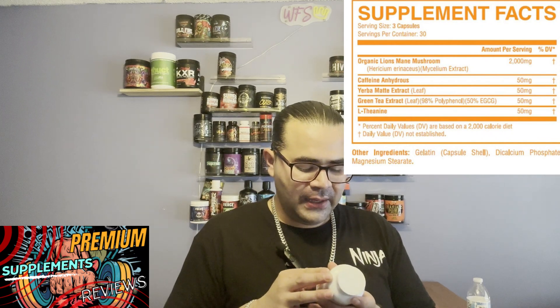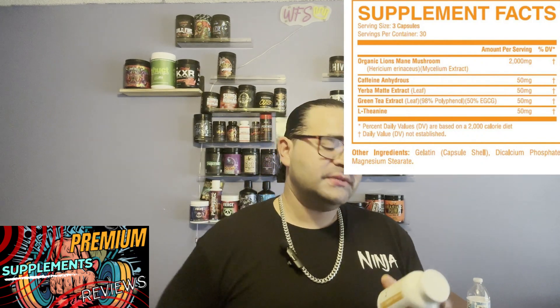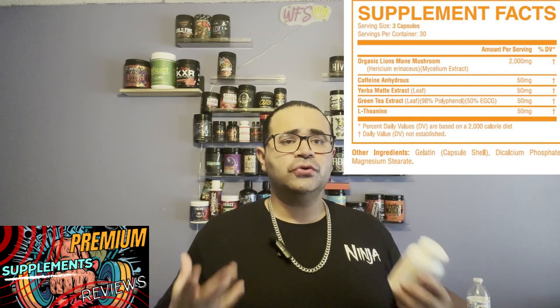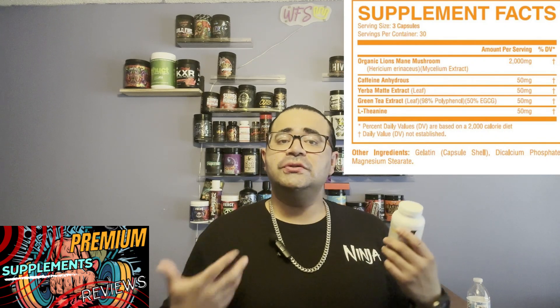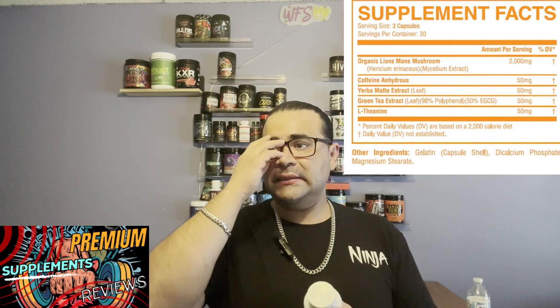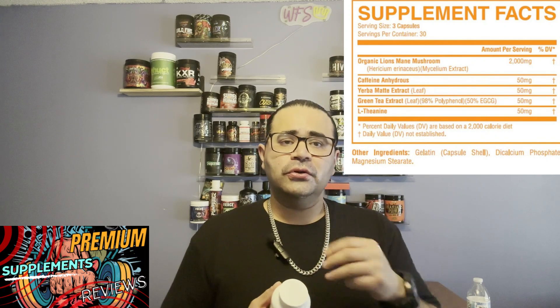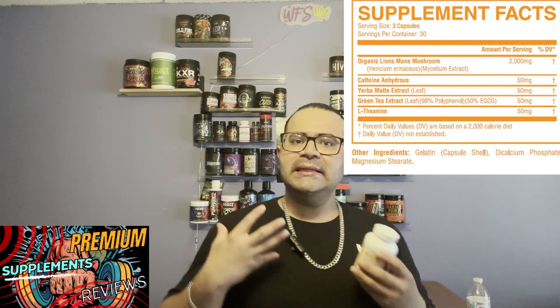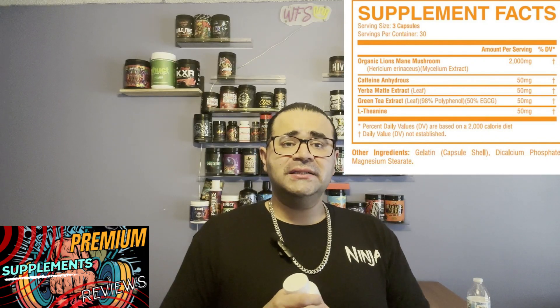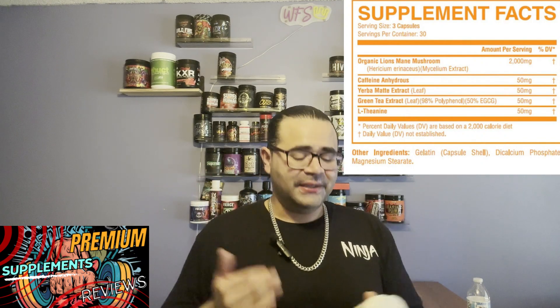The next ingredient is Yerba Mate Extract Leaf at 50 milligrams. Yerba mate is a natural herb — instead of tea, you can drink it by itself. I'm from Chile, so I've had the actual herb. They put it with hot water; some people use milk and add a little sugar. It has a nice calming effect and adds a little clarity as well. I've had it multiple times — it's very earthy but it tastes good.